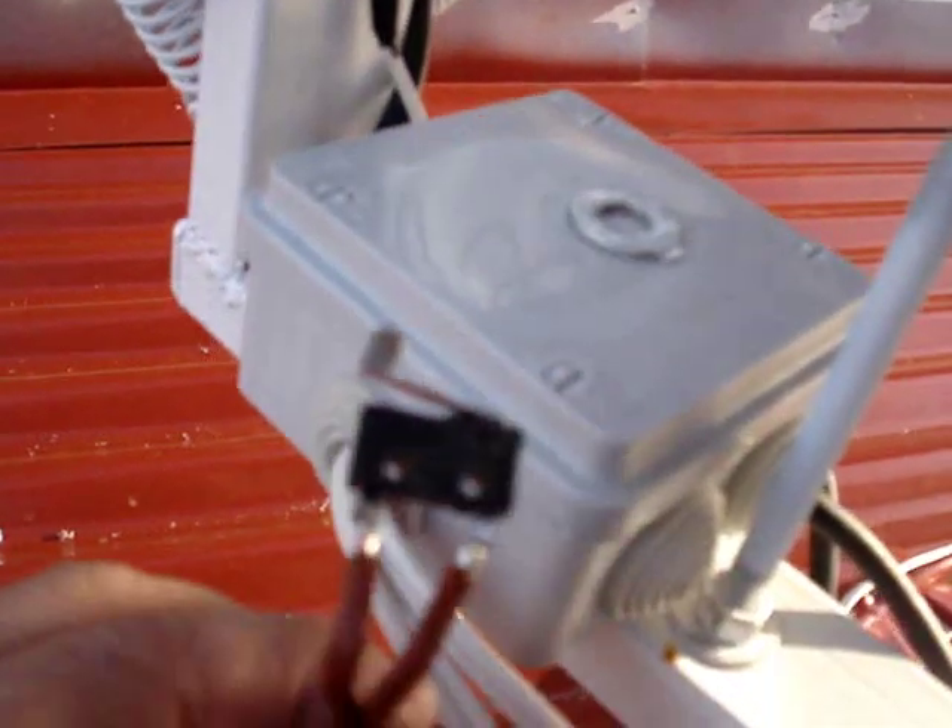I bolt that in using the same bolt that the panel hinges on, and I bolt that on to there.